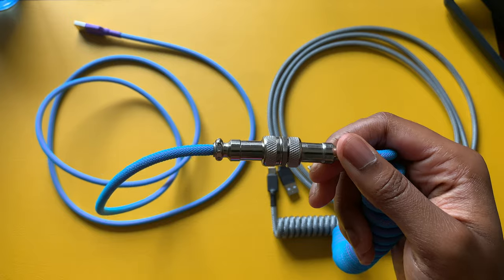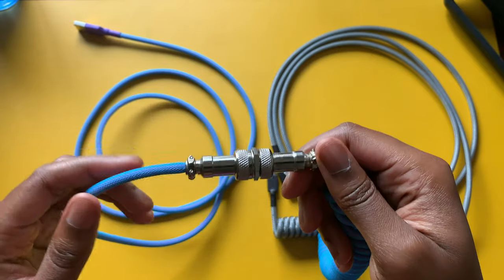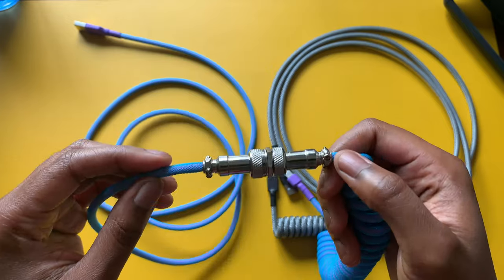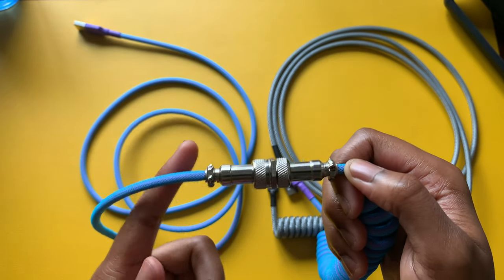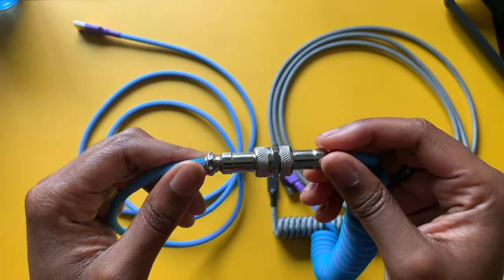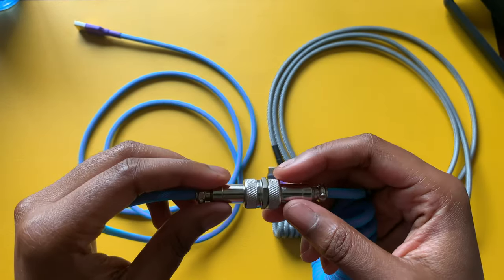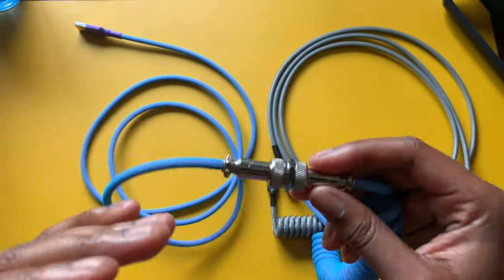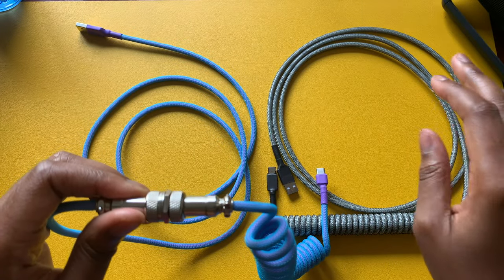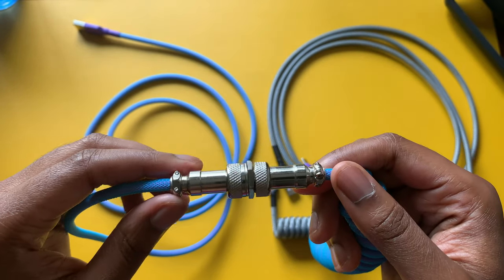A couple of downsides to the aviator connector: it's pretty clunky and can damage your desk if it's banging against it. Be careful when moving this type of cable. I'd recommend keeping it somewhere stationary. That may be a reason to check out the mini SLR connector, which is smaller and thinner and won't wear down your desk as much — though it does cost a little more. The aviator is the more common and budget-friendly option.